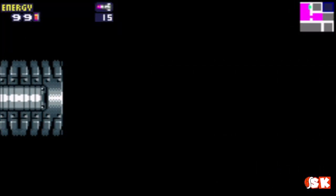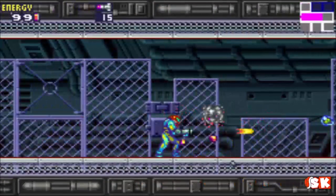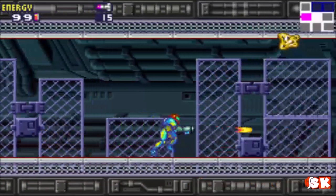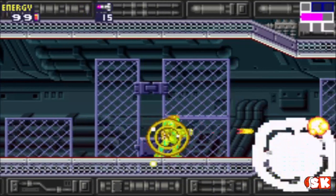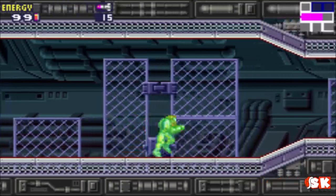I think our first one is in here, actually. No, okay, this is just before it. These things are annoying. Eventually they'll get bigger and bigger until they become a real problem, and then they drain your health. They suck on you kind of like a Metroid.